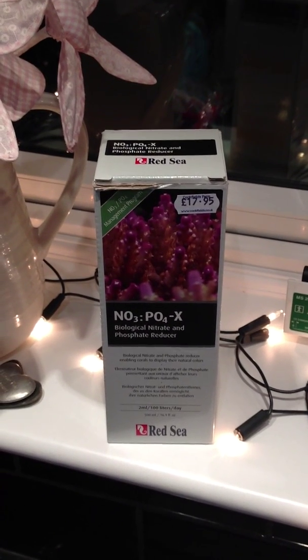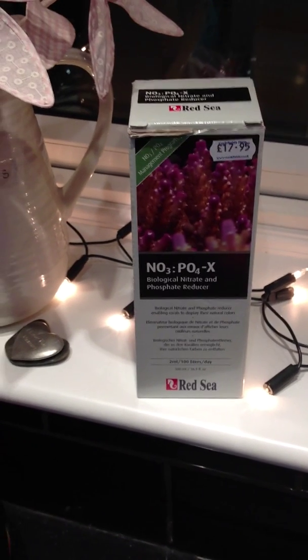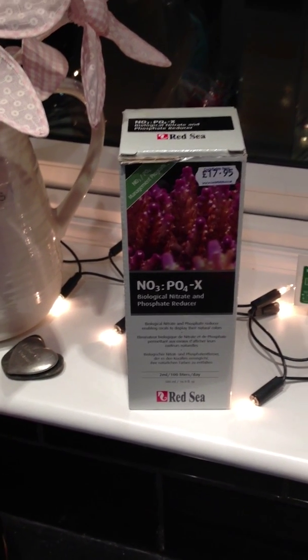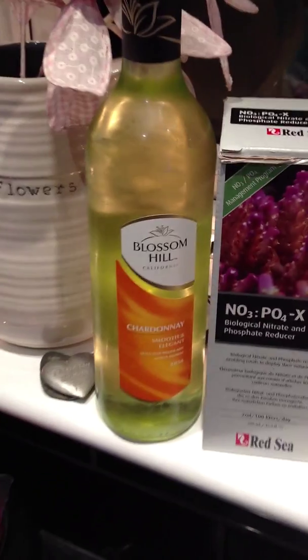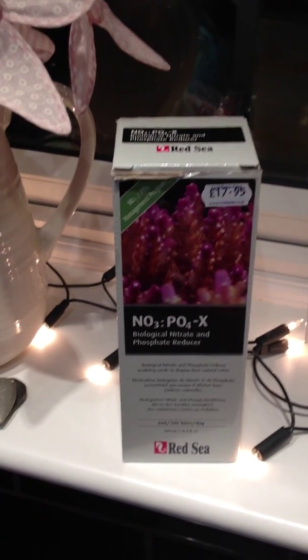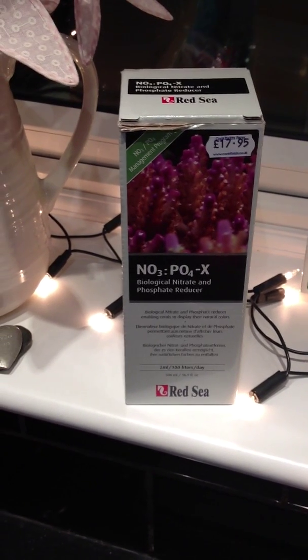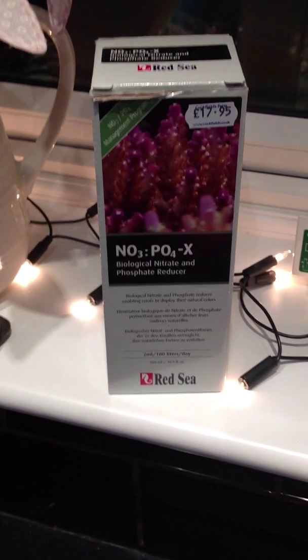So you fancy carbon dosing. You've researched it on the internet, so have I. Do you go for vodka? Do you go for NoPox? Or do you go for a nice Chardonnay? Well, let's not go for the Chardonnay. Let's go for NoPox. But you could buy a Grey Goose — would be cheaper. Tastes better. But was it good for the reef?